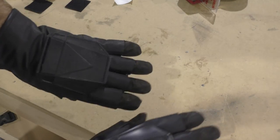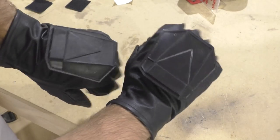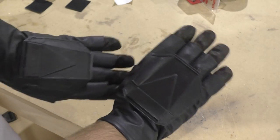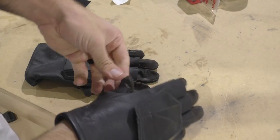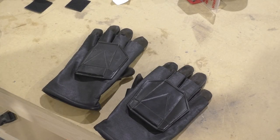Hi everybody and welcome back to the Galactic Armory. Today I wanted to do a quick update video on the Boba Fett armor because I finally finished with my rubber hand plates. Unlike Mando, Boba Fett actually has flexible rubber hand plates and I wanted to try and recreate that as best as I could. It took a lot of trial and error — I've never really worked with casting rubber before, so this was definitely a learning experience and I thought I'd share that with you guys.